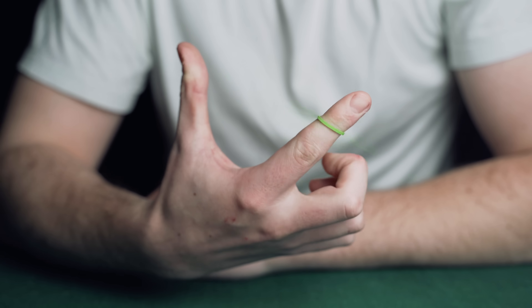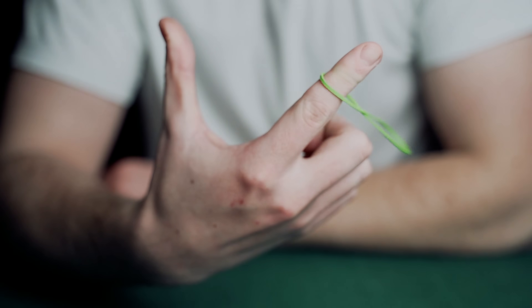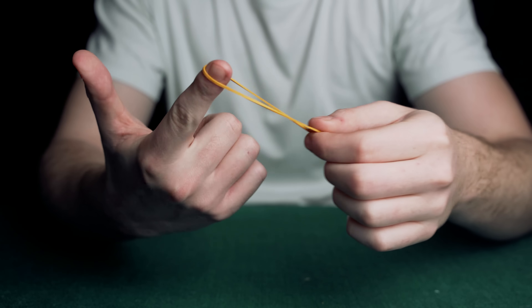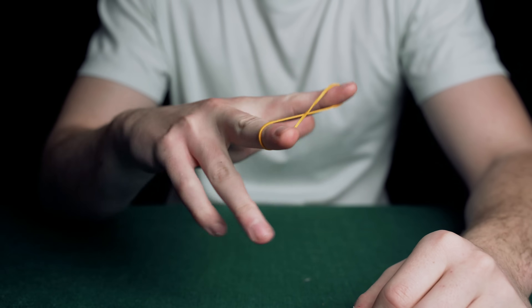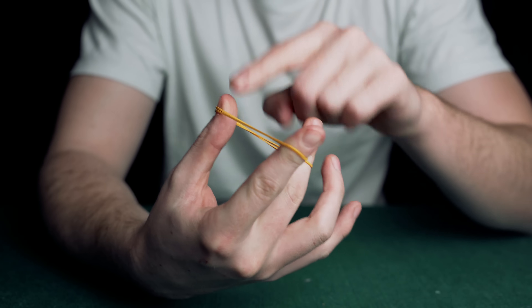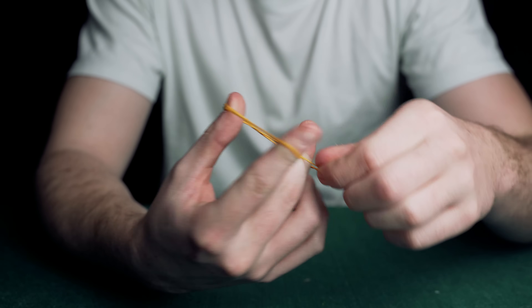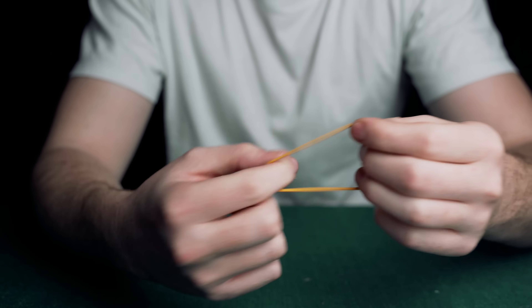This is a really cool flourish that you can do with any rubber band. The band twirls around your finger. Take a normal rubber band and put it on your first finger, then twist it and put it onto your middle finger. Then come in with your thumb and place it in between the band. Release your middle finger and the band spins around your first finger.